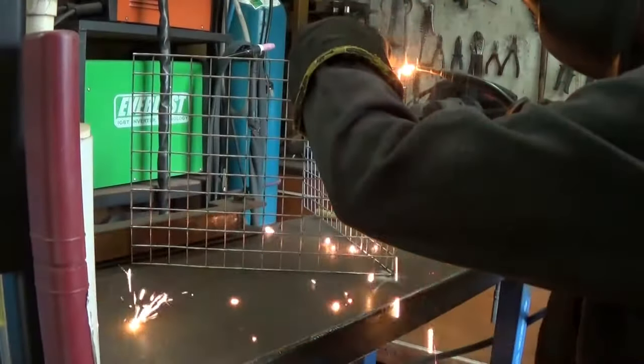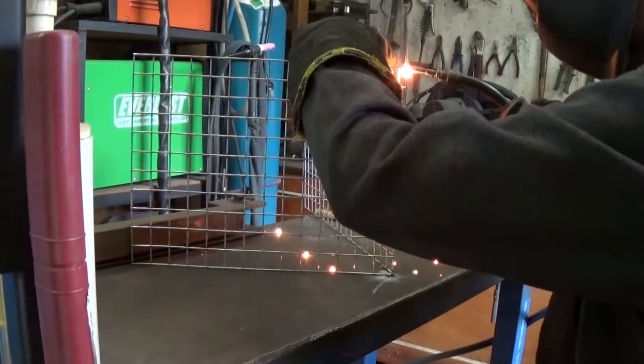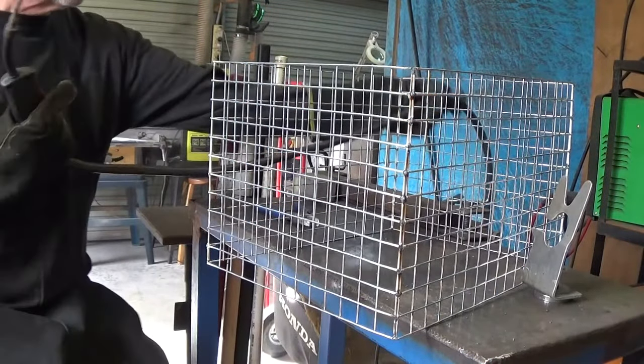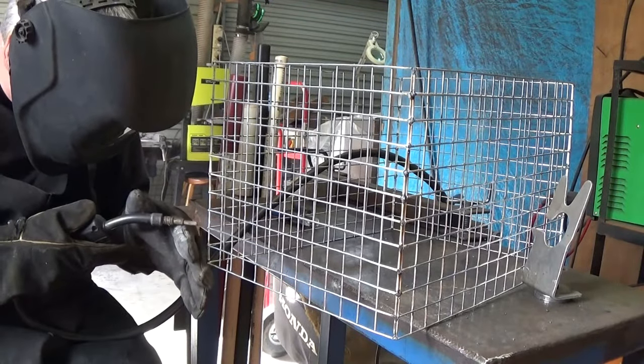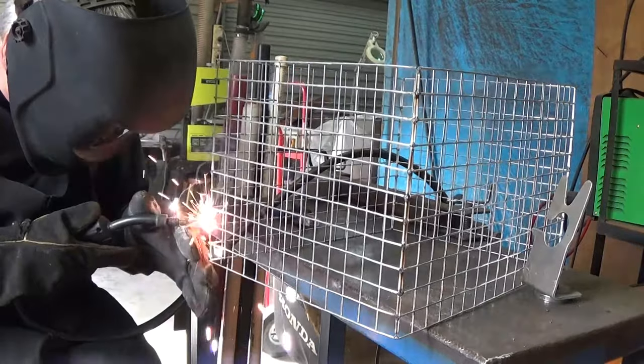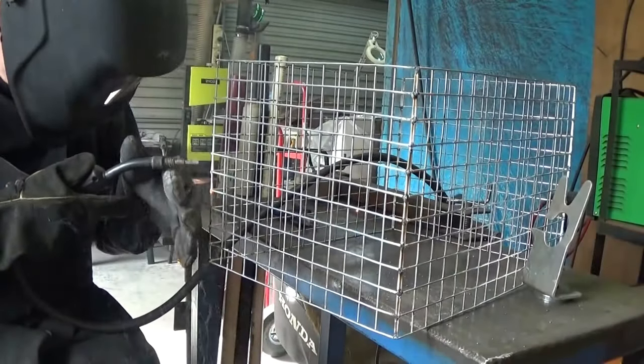The benefit of the gasless flux core is that it burns through the galvanizing without any problem. Unlike the TIG welder, it's very forgiving for steel that's either dirty, a little bit rusty, or has galvanizing on it. It's also good for doing those fiddly jobs where you need one hand to hold the material and one hand for the welder. And the final benefit is that it's cheap — it doesn't need any gas.